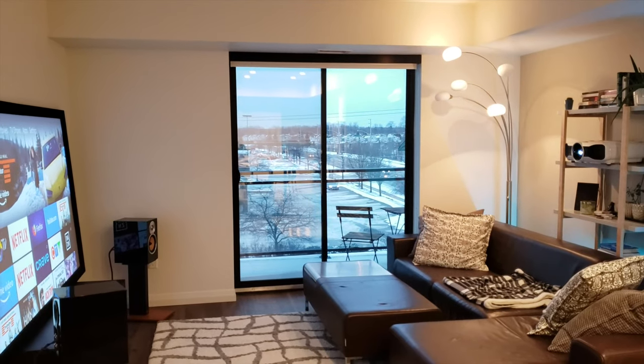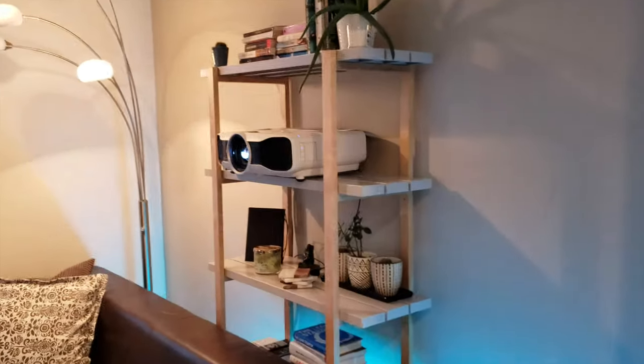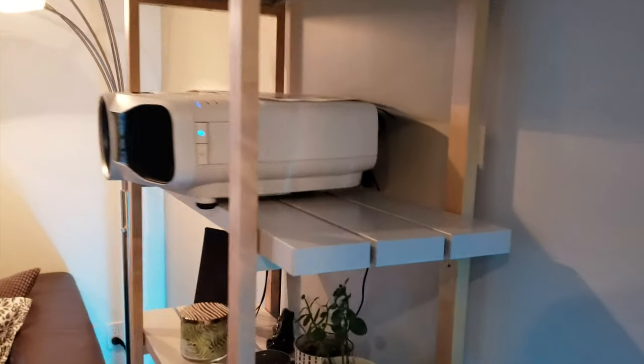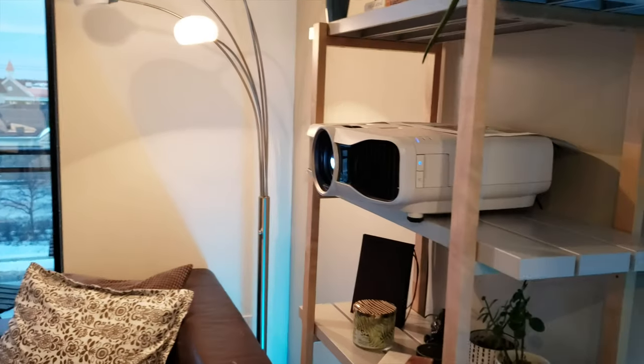The solution I'm using is Bluetooth. I have a Fire TV set up at the back of this projector, which is mounted on a shelf behind my couch, and as everyone knows, the Fire TV has Bluetooth capabilities.